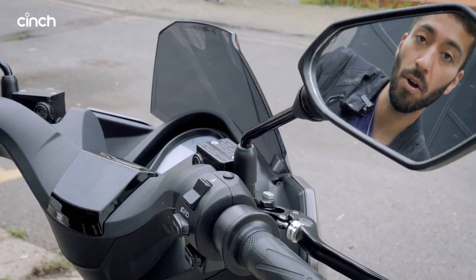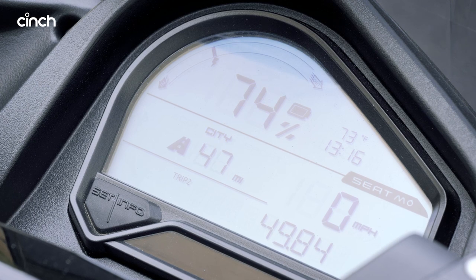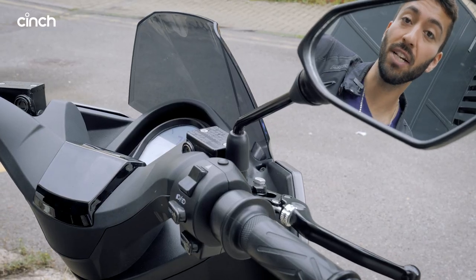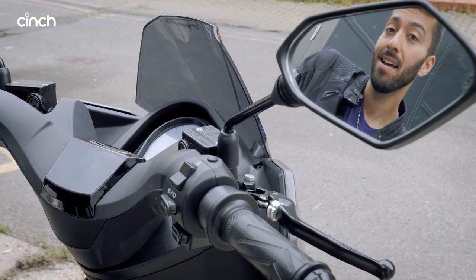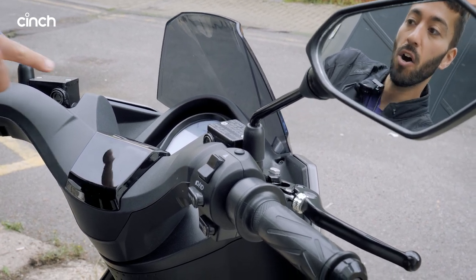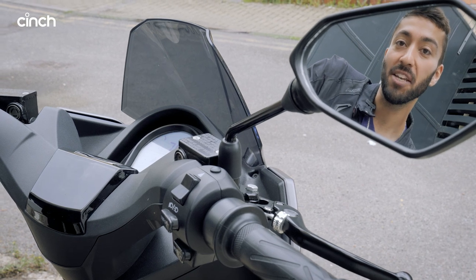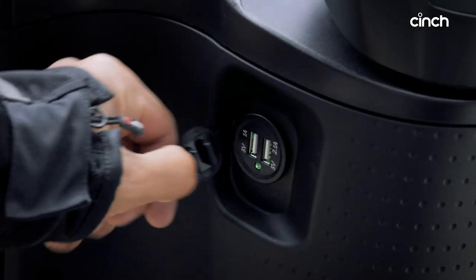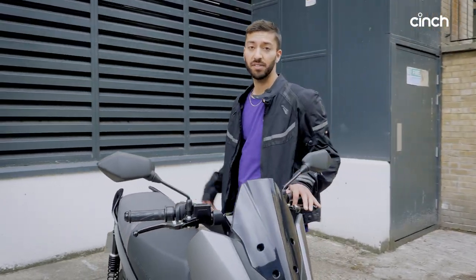Seat claims up to 89 miles of range, and that will depend on which mode you're in. With the battery not fully charged we currently have 60 miles in Eco, 47 miles in City, and 37 miles in Sport. Crucially, this has regenerative technology on the back axle, so you can reduce energy usage by being efficient — coasting down hills — and a bar on the screen shows when you're using or generating power. And there are also two USB ports down here, which is more than you get in some cars.